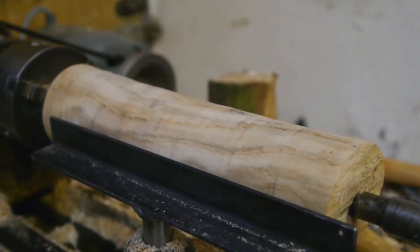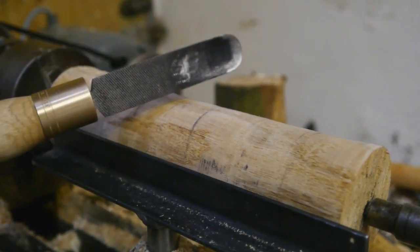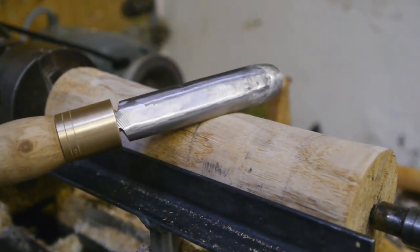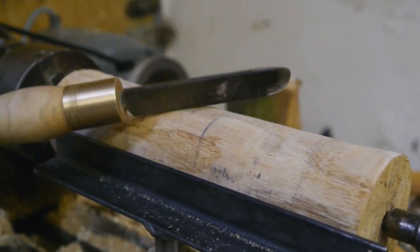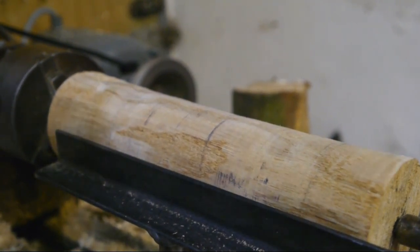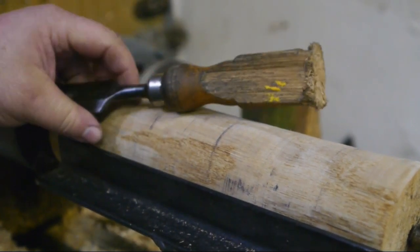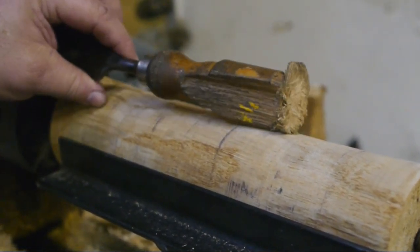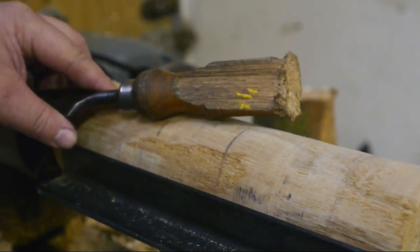This video is basically part two of my previous video in which I roughed down this oak log with my homebrew spindle gouge, trying to make a carver's mallet. So now I'm going to continue making that mallet that is supposed to save my carving chisels from destruction — see what I mean, this one has been hit too many times with the metal hammer.